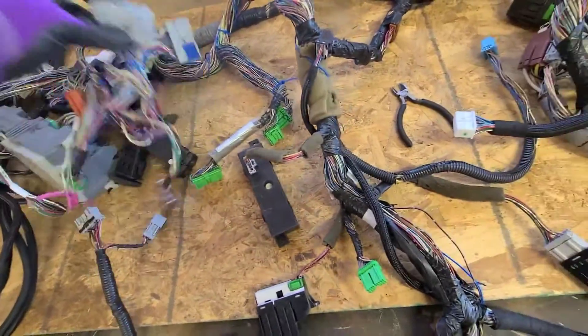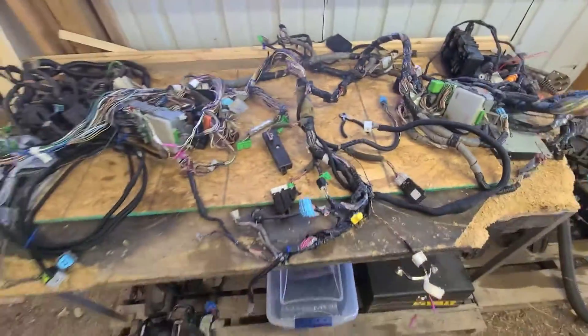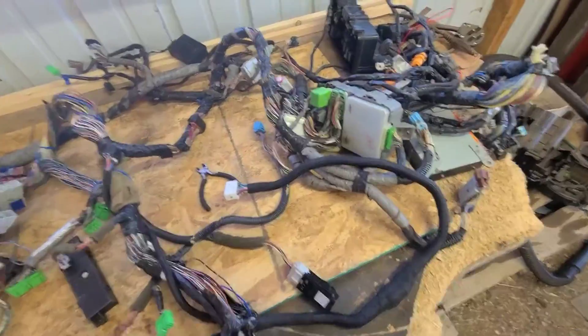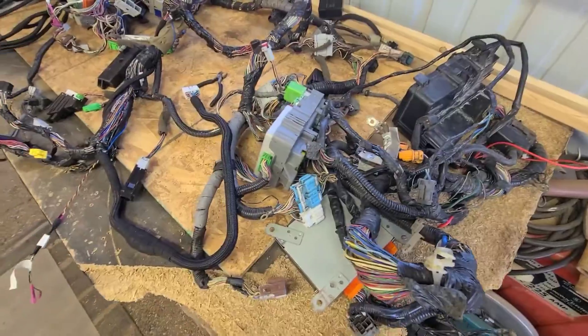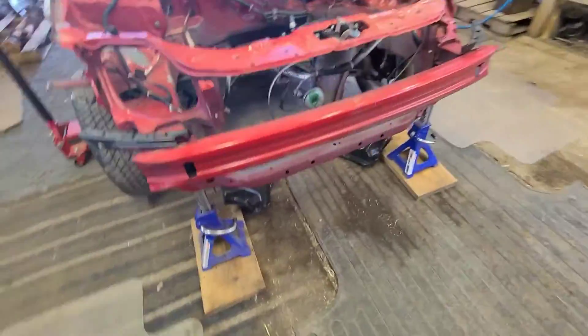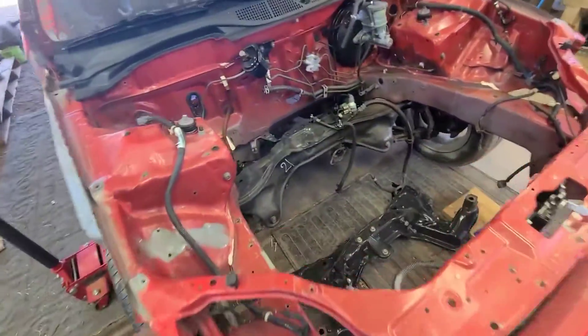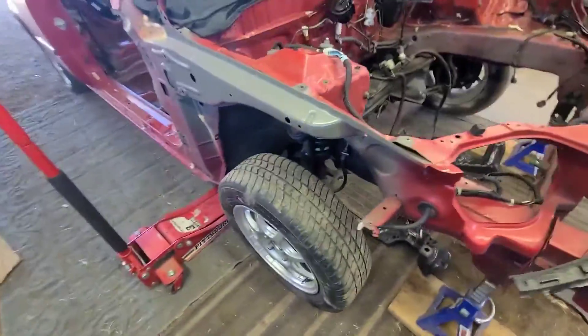Everything else just needs to be cleaned up. I'm gonna wait until the car is running — once it's swapped and running I'm gonna start deleting this whole harness and simplifying it down, basically like I did with the rear harness. Just the wires I need, not all this extra stuff — there's no power seats, none of that. This wiring harness has been a tedious process and I'm learning about it as I go, so right now we got it up and we're about to drop the subframe.